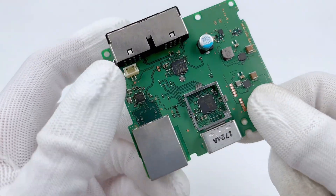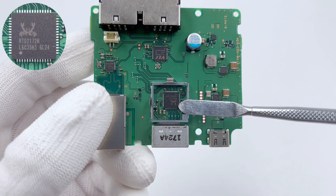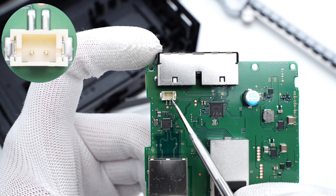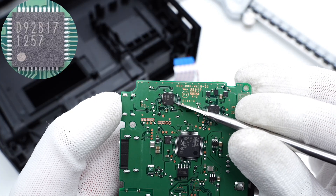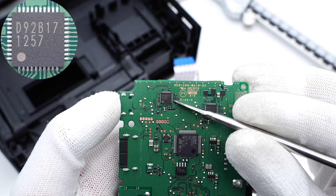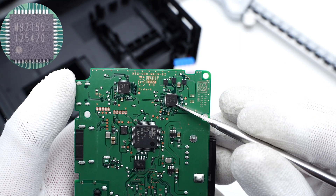A video conversion chip is under the metal shield, also from Realtek, and can convert DP to HDMI. This is the connector of the indicator light. The USB-C controller is from ROHM, marked with D92B17. Another USB-C controller is marked with M92T55.